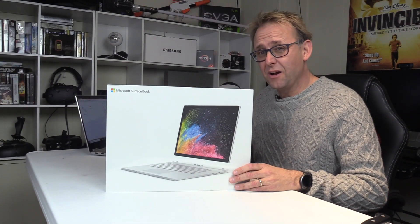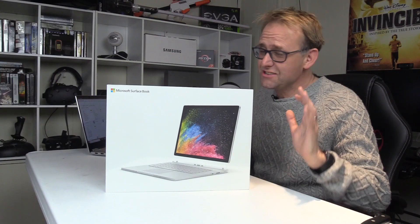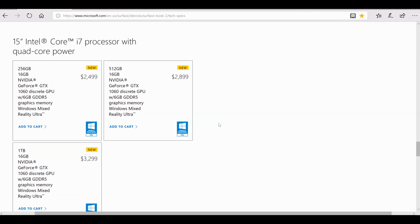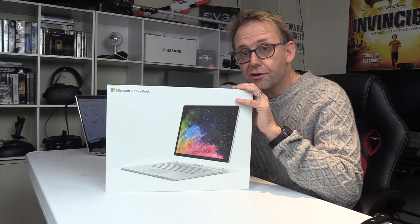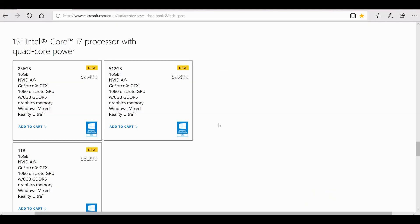That is quite a lot of money. The 15-inch — which is a new model — starts at $2,500 with 16 gigabytes of RAM, a 256 gigabyte SSD, and a GTX 1060 graphics card, which is what I've got here. I couldn't afford more than that, and to be honest it was expensive. It goes up to $3,000 and then about $3,300 for a 1 terabyte SSD. So let's unbox it and see what we have.